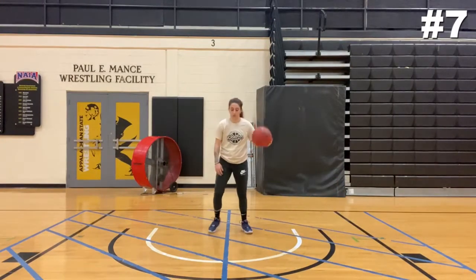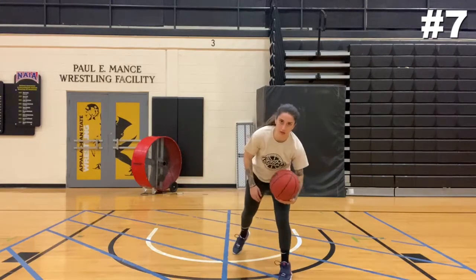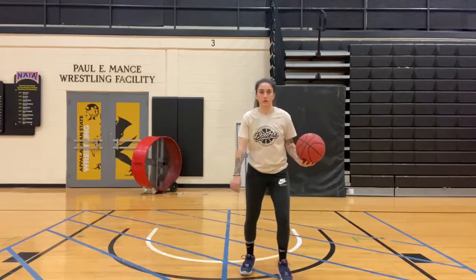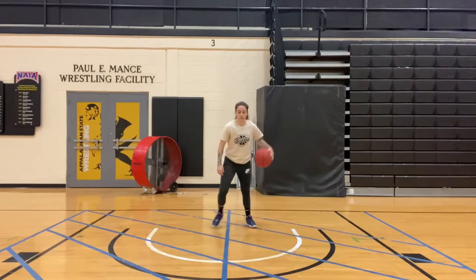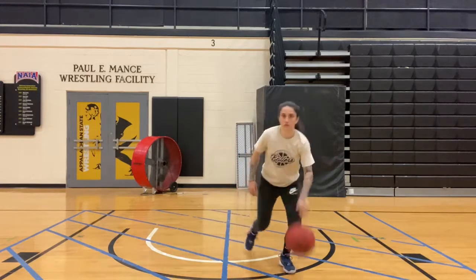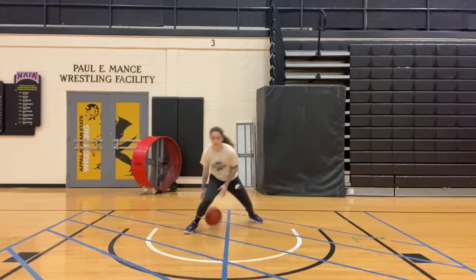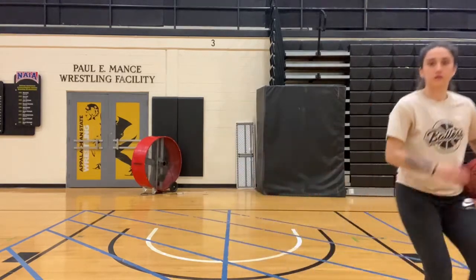This next one, you're going to go between, skip behind, lean back, go forward. That little hesitation right there — people like to call it the freeze dribble. So between, skip behind, freeze, forward. Make sure you don't carry the ball — let the ball roll in your hand. Between, behind, freeze, go.